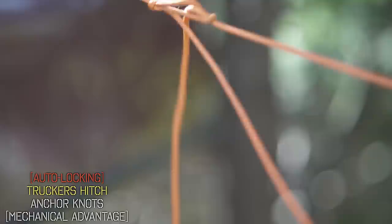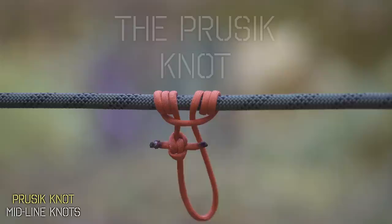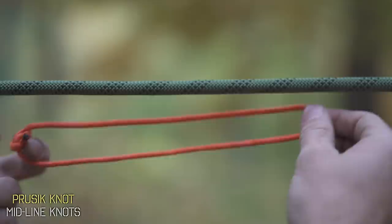Now that we know how to connect two different ropes and anchor around a tree, let's talk about what to do with that ridge line. There are two excellent ways to add an attachment point onto the middle of your rope, both adapted from the climbing community. The first is called a prussic, and it's another type of friction hitch — you could pull in either direction and friction binds it so it doesn't move.